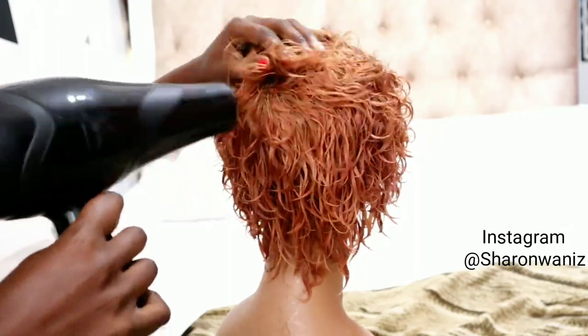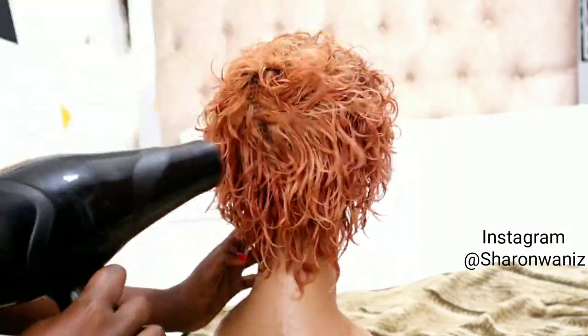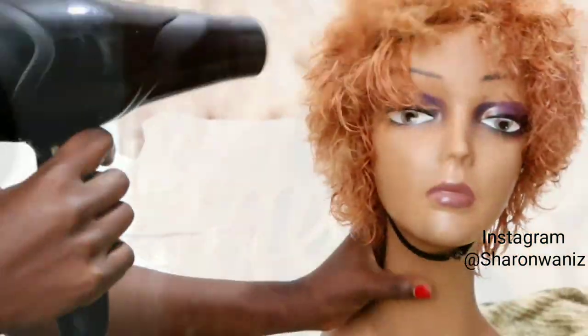You don't really have to use a dryer — I just chose it because I had it — but you can sun dry it or just leave it overnight to dry on its own.